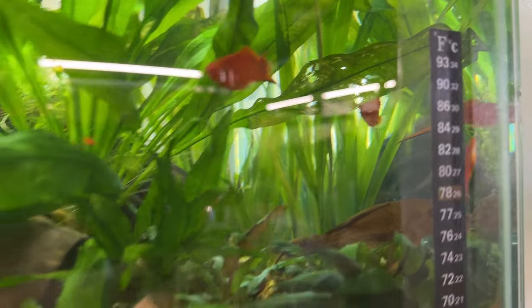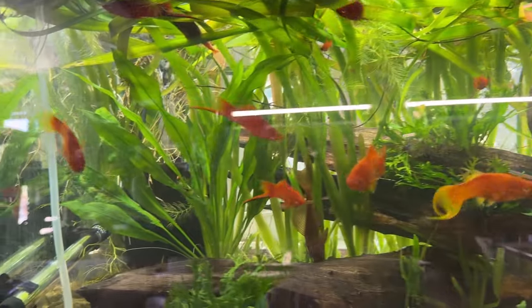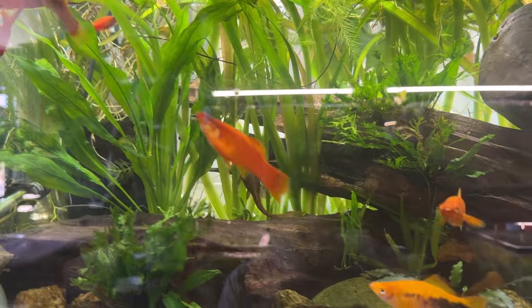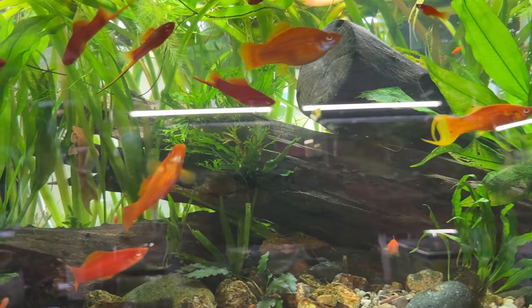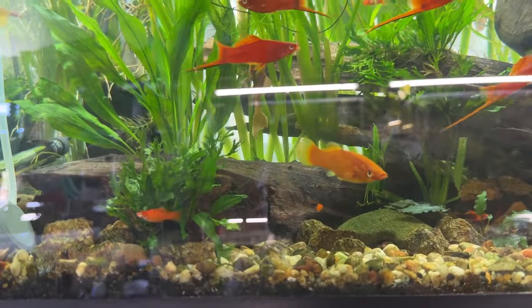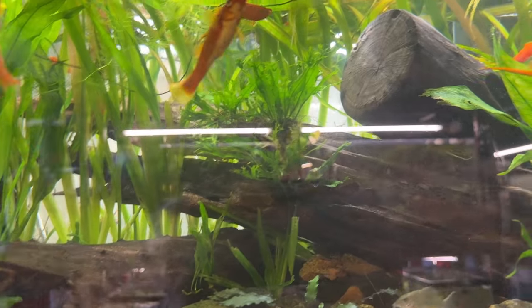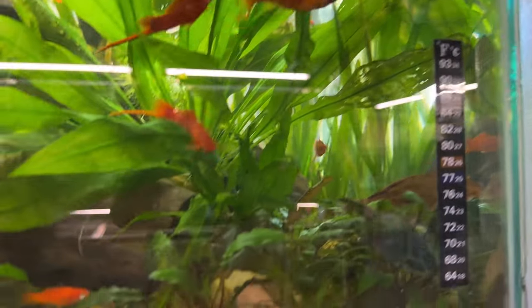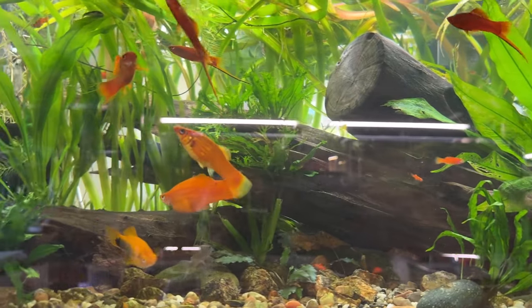These couple of big Amazon swords had sent out a bunch of runners with pups — check out that video. I've also got some narrow-leaf Java fern glued to a rock, some others stuck in notches on pieces of driftwood, and a regular Java fern, plus a bunch of crypts in the corner.